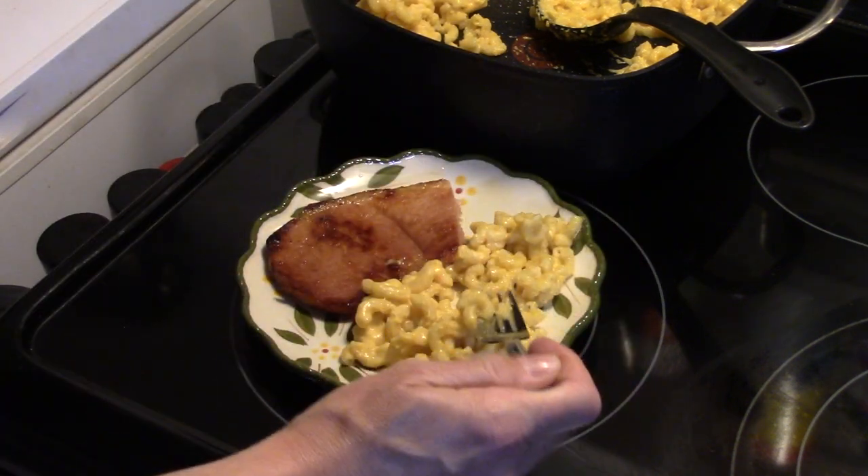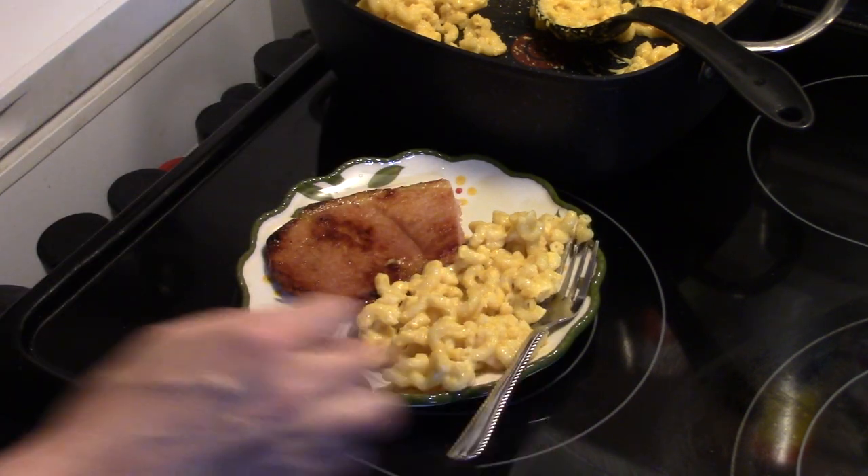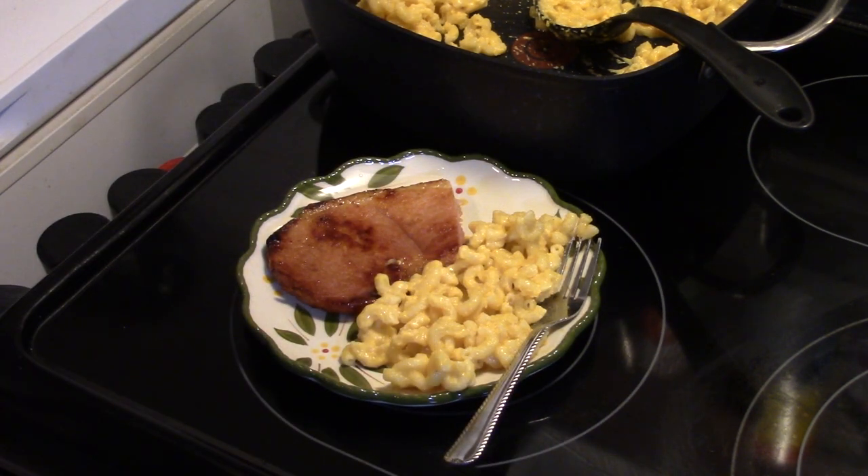It's really good, it's cheesy. If you like your macaroni and cheese a little creamier, just add a little more milk into it. There you have it guys — a product review on the Cook's Essential microwave pasta cooker. I'll put a link for it down below in the description bar, check it out. Until next time, I'll see you.